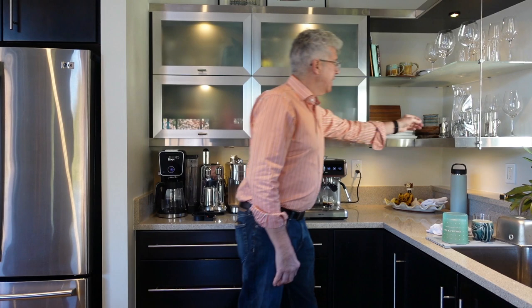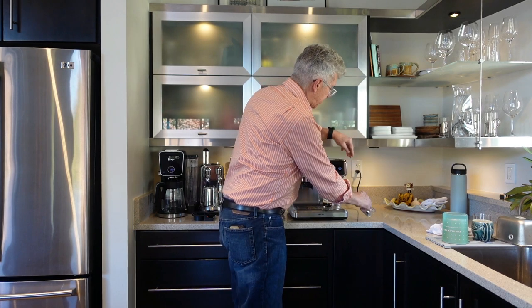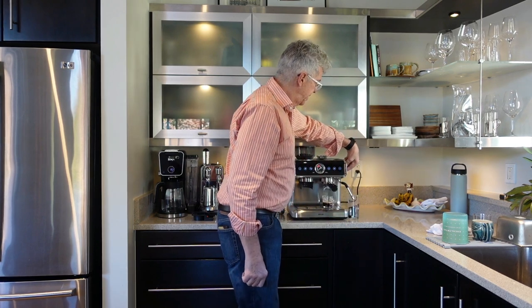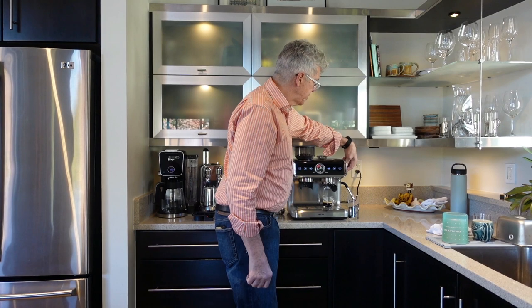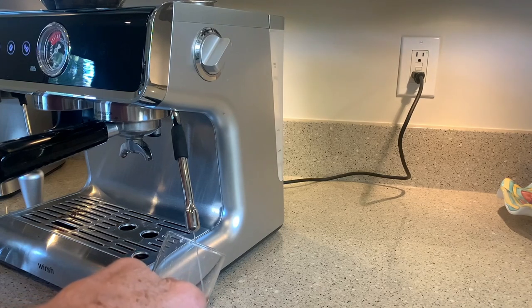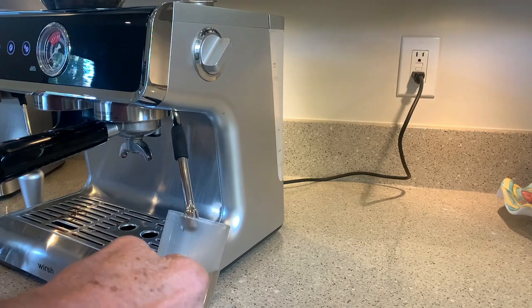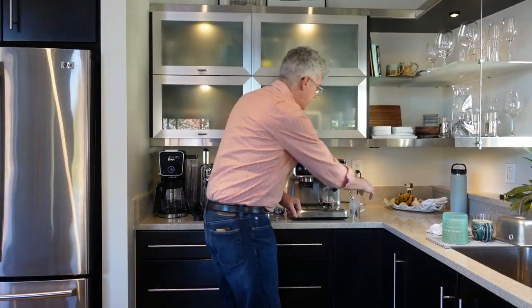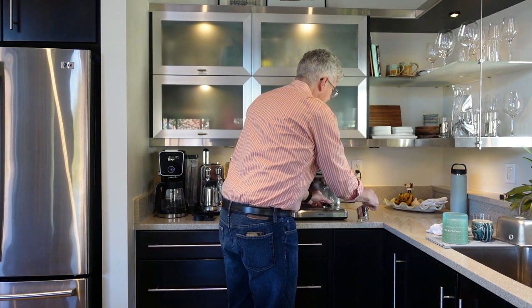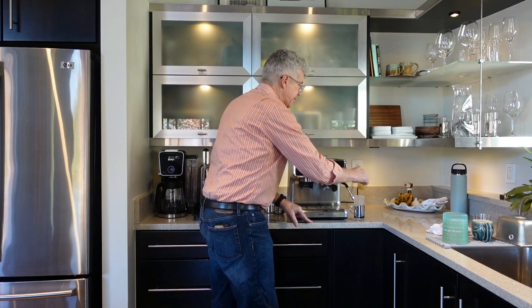If I wanted to make an Americano, I'd get another cup, go over to the steam wand, and move the dial on the right side of the machine clockwise to the hot water position. Hot water will start coming out — it's your judgment call how much you want. For an Americano you probably don't want more than two or three ounces. Then just get your espresso and pour it into the cup, and you've got a very nice Americano.